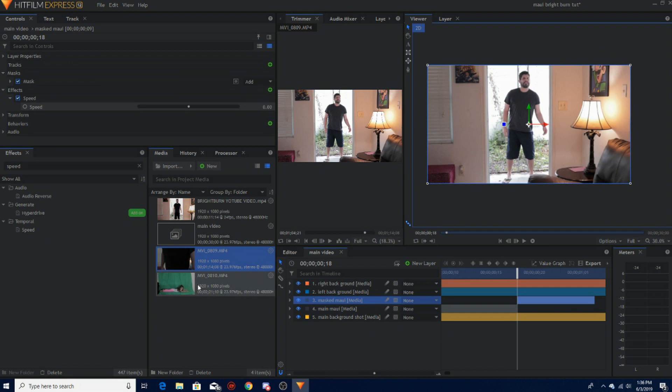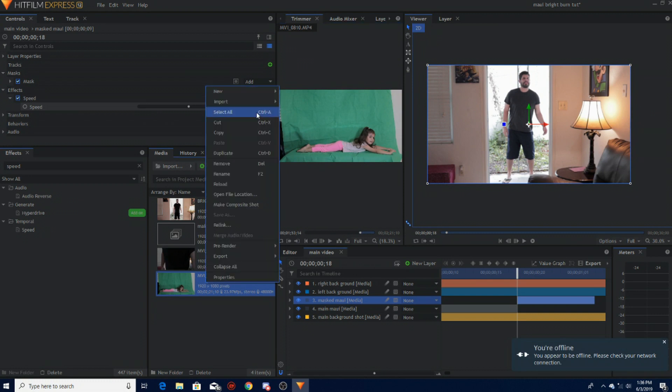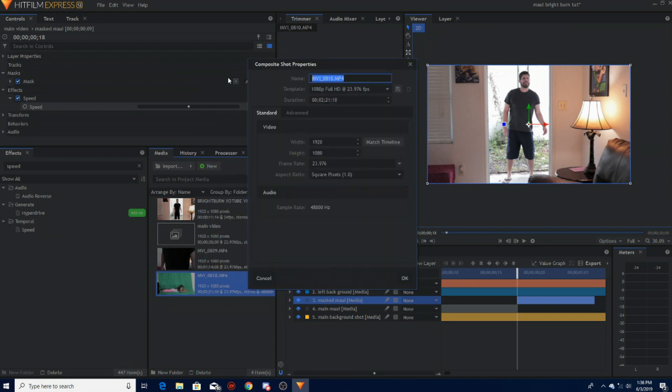Now let's do the fun part — Kairi! Here's Kairi on the green screen background. Let's see how cute she is.